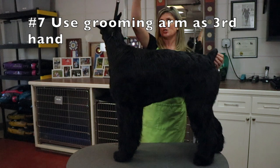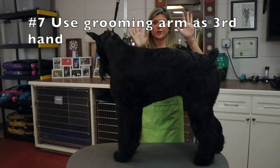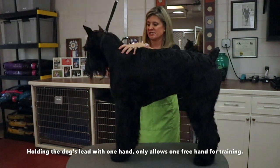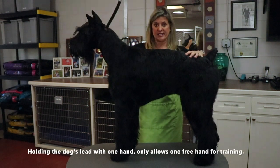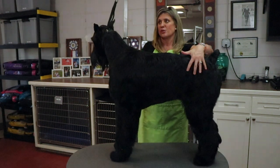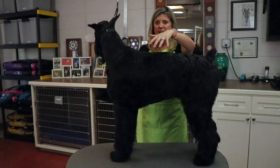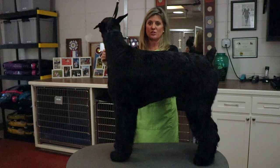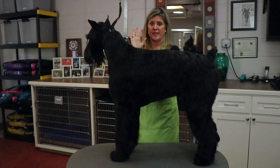Step seven is using your grooming arm as your third hand. Position it correctly so it's not too tight on the dog, but it is holding them there so that your hands can be doing other things. Get used to using this so your hands and voice can be doing something else. Using your grooming arm as your third hand is a huge tip.